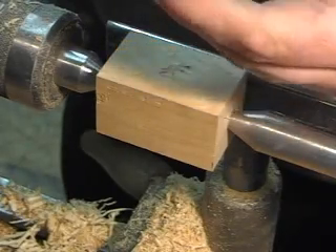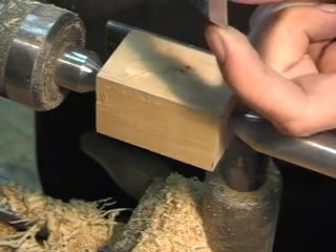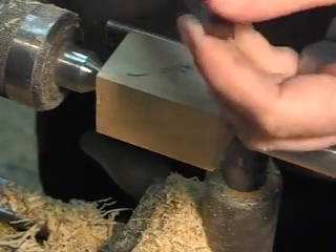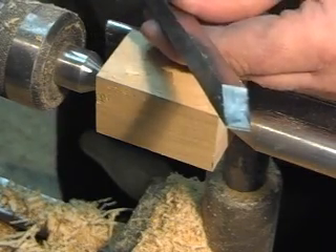Basically, you use it by rubbing this back side here as a bevel, and then you cut with the corners. Obviously you're doing convex cuts, not concave cuts — roundy kind of stuff. You can also use it as a skew basically, and you can use it as a very large parting tool.